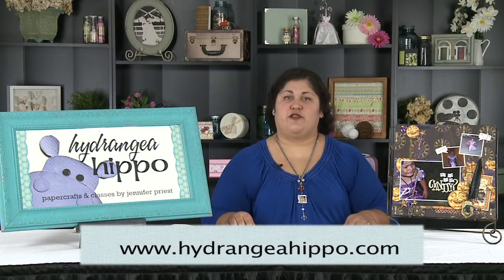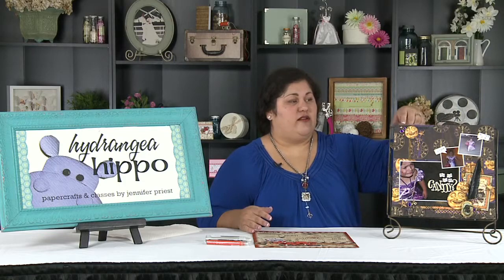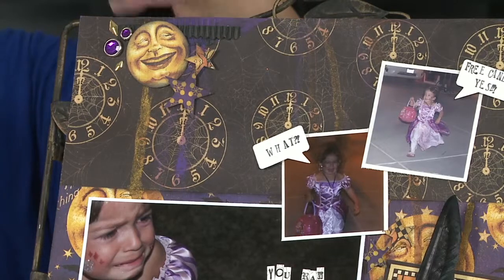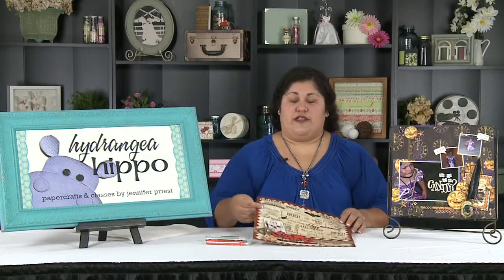Hi, Jennifer Priest from Hydrangea Hippo here to bring you another video sponsored by Scrapbook Expo. Today I'm going to talk about how you can create really cool, spooky drips on a scrapbook page using Smooch Spritz ink. You can see right here in the little corner of this layout there's some gold sparkly drippage going on. That's a really cool, easy technique, and I'm going to show you how.